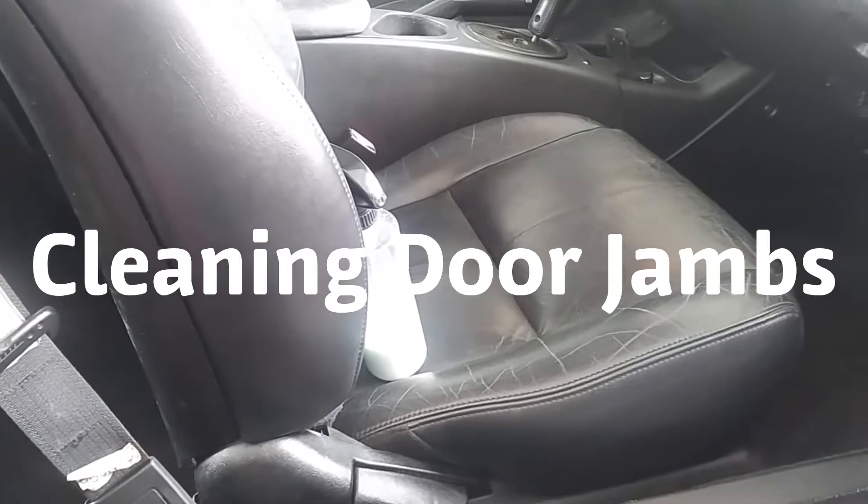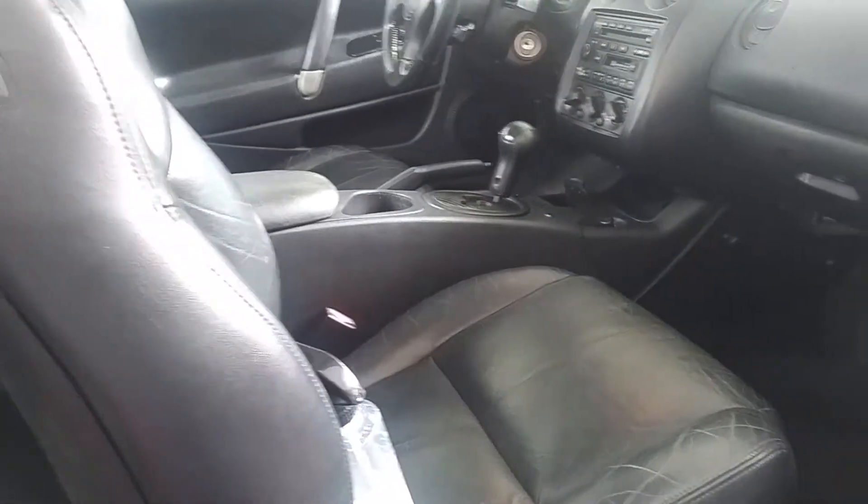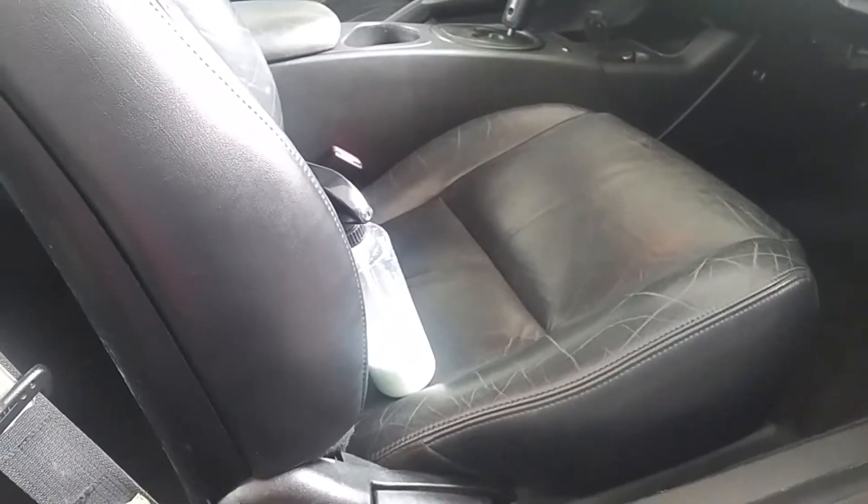Hello everybody and thanks for coming in and checking out my video. I'm cleaning up the interior of my 2000 Mitsubishi Eclipse GT as we get ready to sell it.